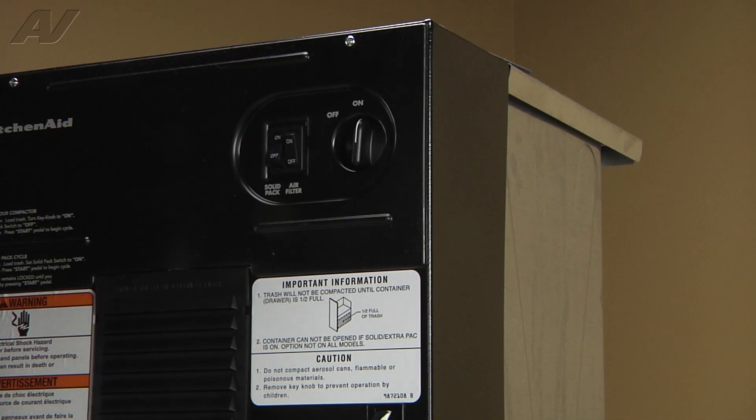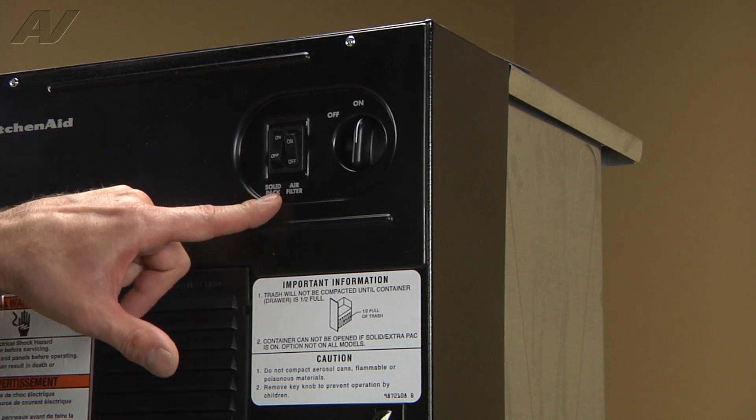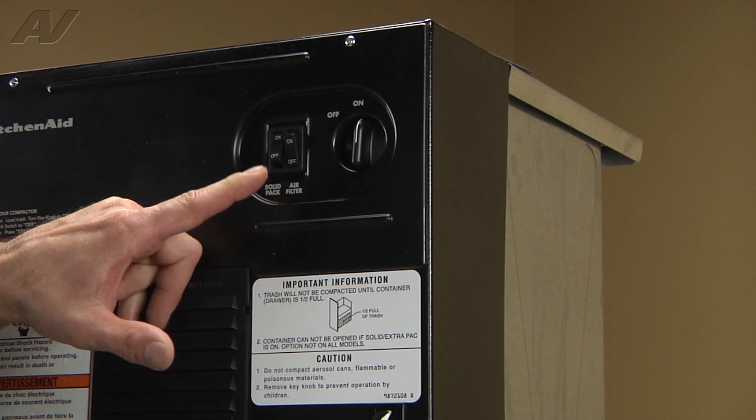If you're not intending on using the solid pack feature, disengage it by turning off the switch behind the door.